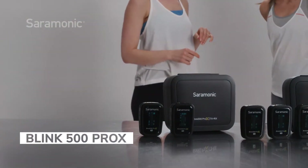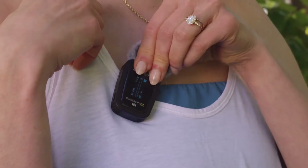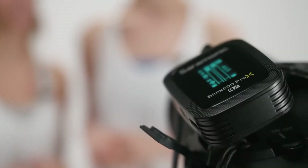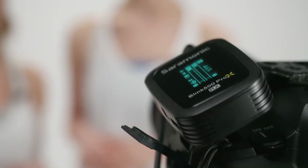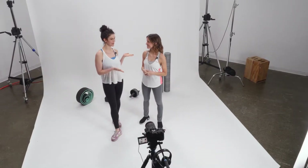Introducing the Blink 500 Pro-X B1 and B2, ultra-compact and extremely lightweight one and two mic clip-on wireless mic systems with lavaliers that deliver exceptional broadcast quality sound to cameras, recorders, and other 3.5 millimeter input devices. Incredibly easy to use, allowing you to just power on and start shooting.